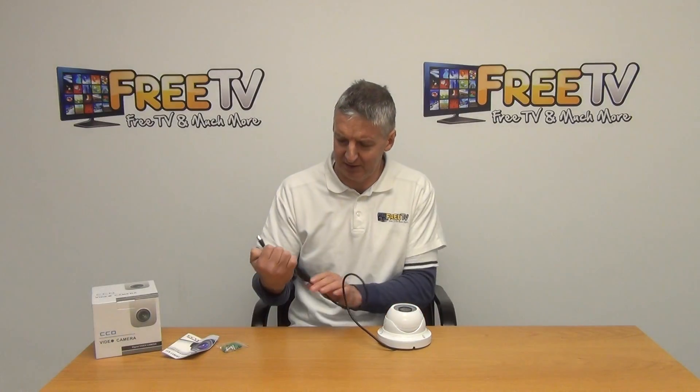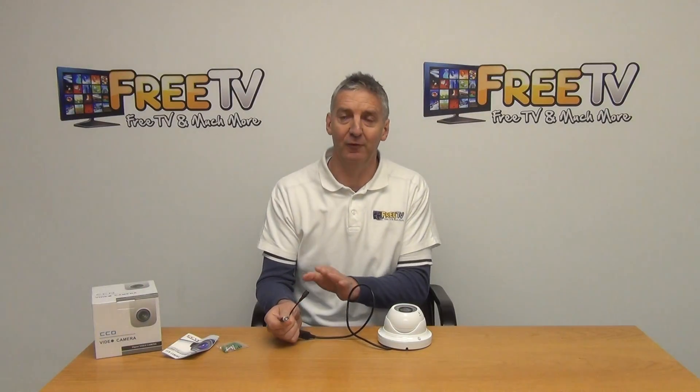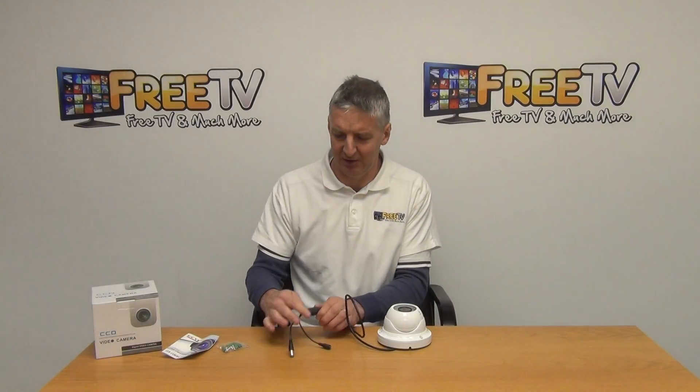If we look at the outputs, we'll see there are a total of two connections. The first is the power, which draws from typically a 12 volt, one or two amp power unit, and the picture is fed back directly to the DVR via BNC connection.